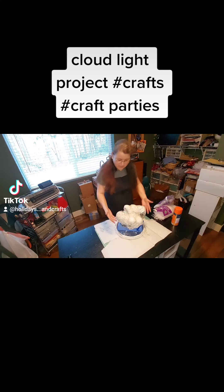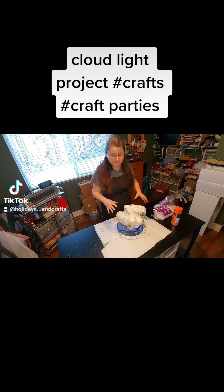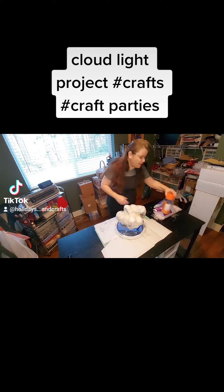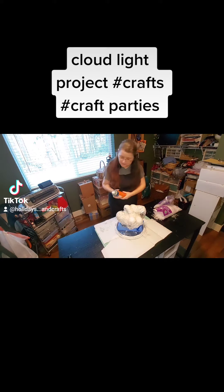Well, last time I did it, I took it off the form before I tried doing anything else with it and it just flopped. So I've reformed my blob and then I'm gonna put some spray glue on it, kind of all over it.